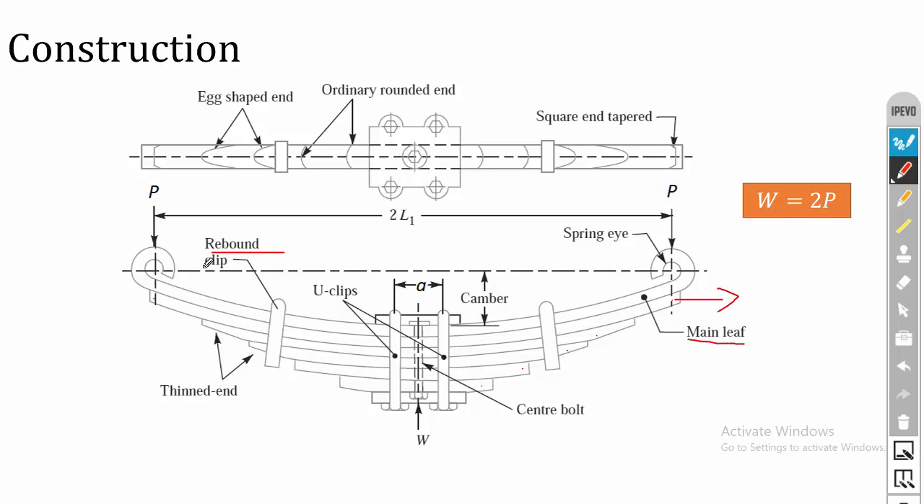The rebound clips are used to align the various leaves. In the center we have a U-clip, which serves two purposes: one is for keeping all the leaves in position, and the other is for fixing the axle. The axle is fixed in the U-clip direction, so the load is applied through the U-clip. The applied load is considered as W.